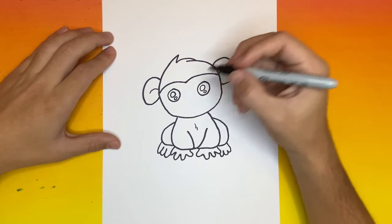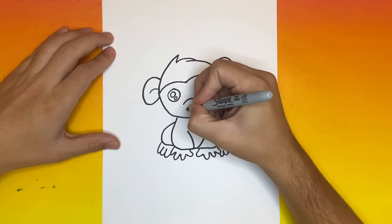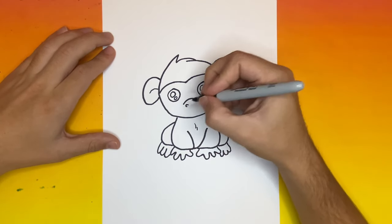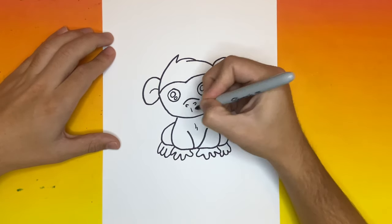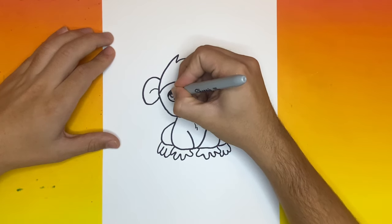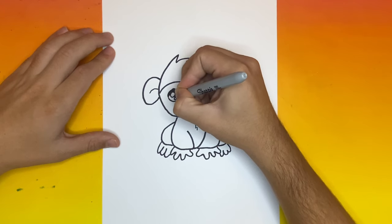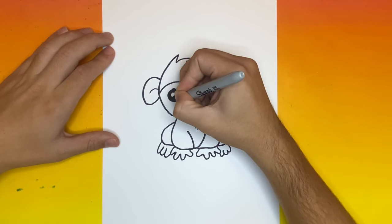Now let's go down below those eyes that we just made and we're going to begin to make the mouth as well as nose for our monkey. Now to wrap up our drawing, we're going to go ahead and fill in the pupils of our monkey.